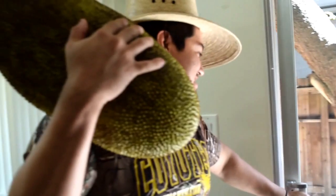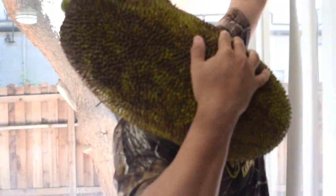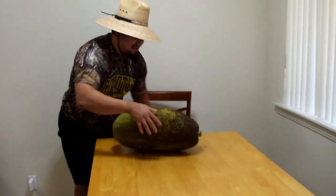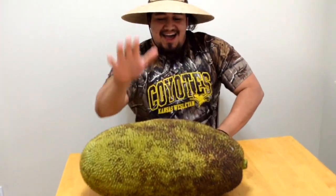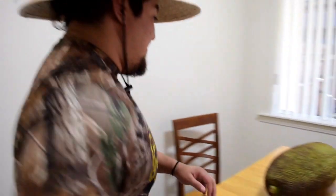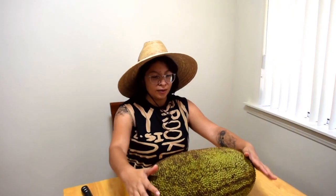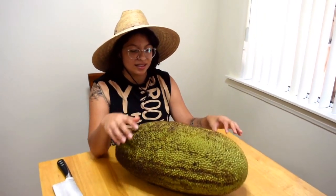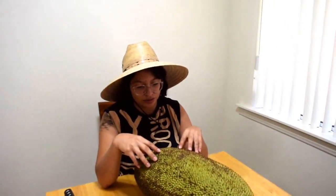Just kidding guys — we went to the store and we bought this son of a bitch. We bought a 26, nearly 30-pound fruit. This is jackfruit, it's a South Asian fruit.